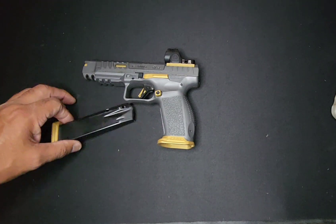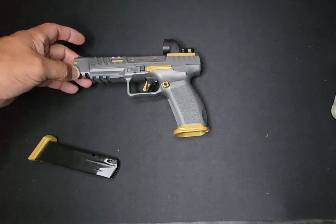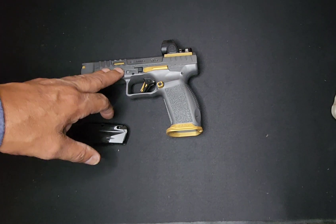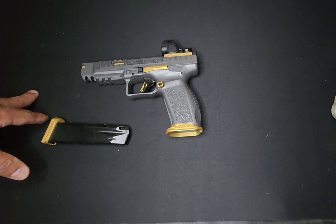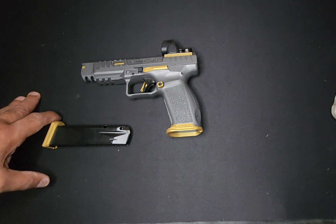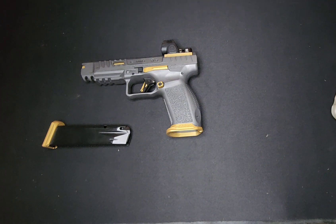It shoots like a 22 long rifle — no flip. It shot nice stock, it shot better when I dropped the recoil spring, and it shoots phenomenal now with the ports. But you will get blowback — I'm sticking to that.